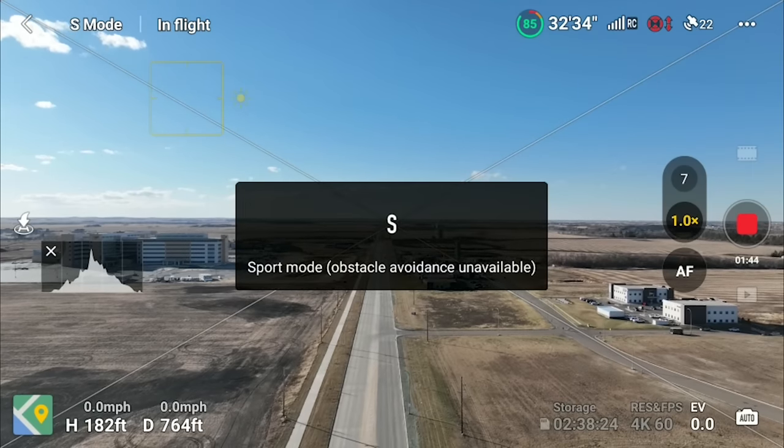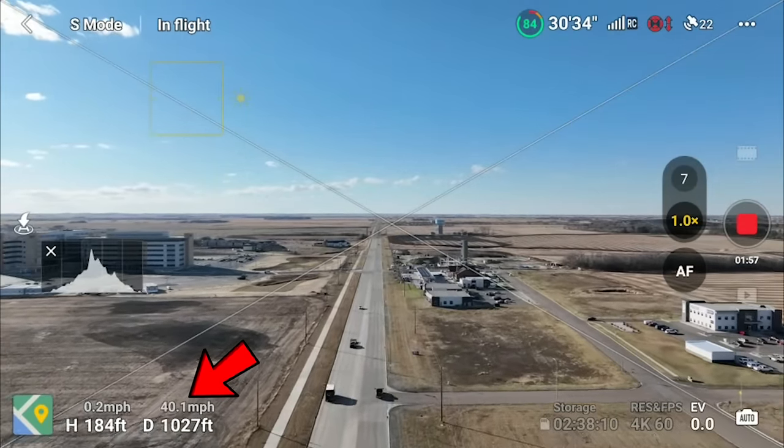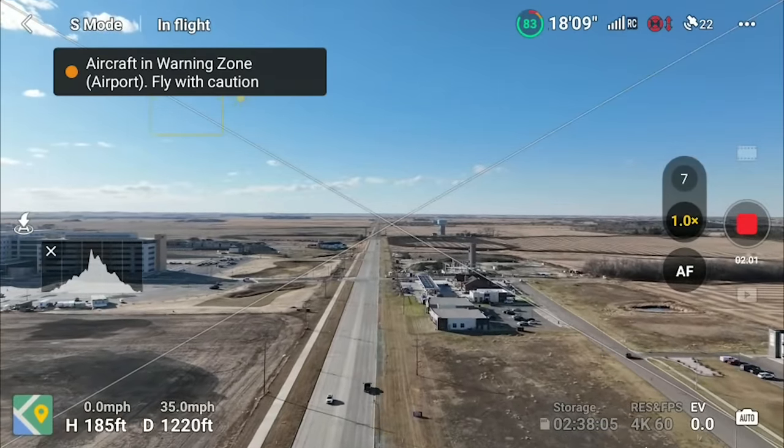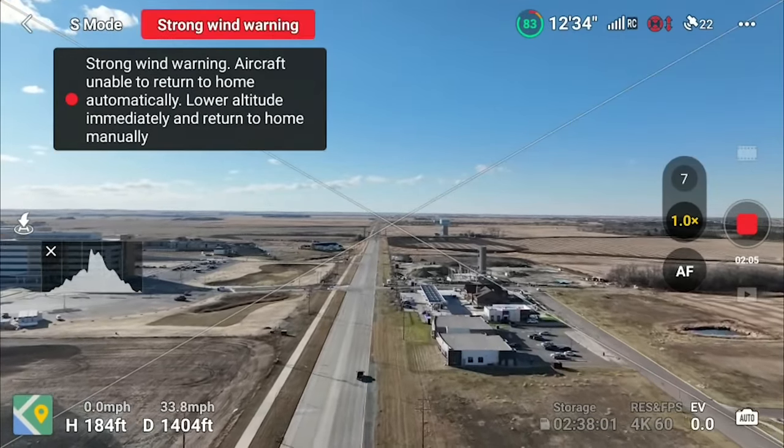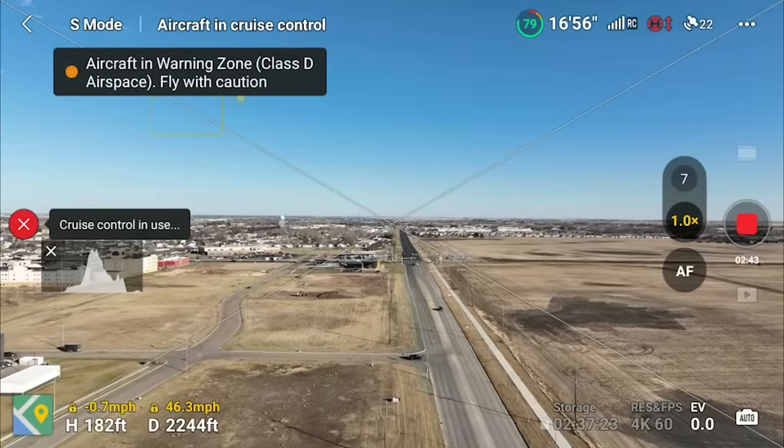Next I wanted to see how fast I could fly and set the cruise, so I flipped into sport mode and pushed full throttle straight into the wind. Even with the stick all the way forward, the speed fluctuated because of the variable wind. I locked it in at 32.9 miles per hour but the actual speed varied as the wind changed. Going with the wind I got up to about 46 miles per hour, and on the way back it held pretty steady at about 46.5 miles per hour.